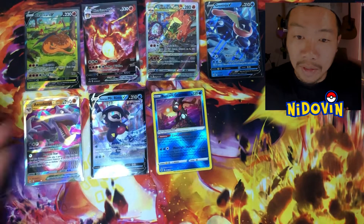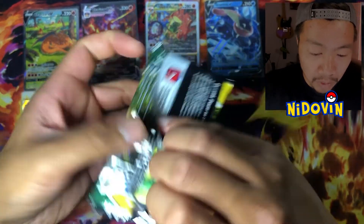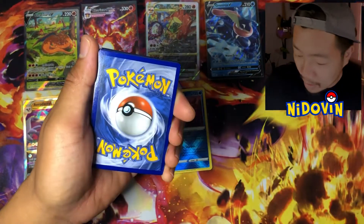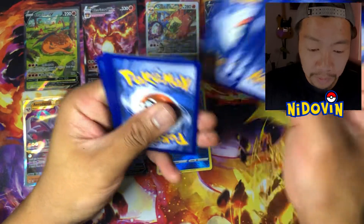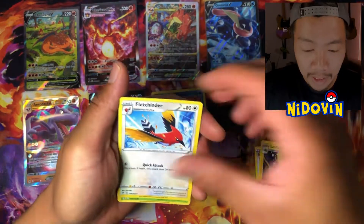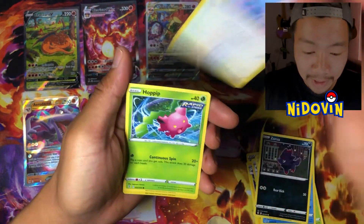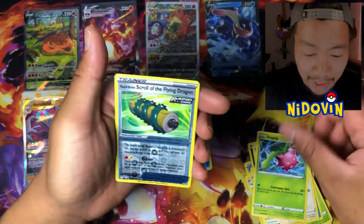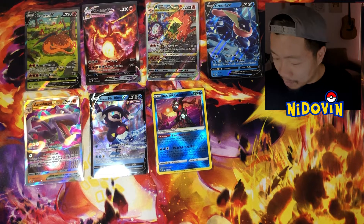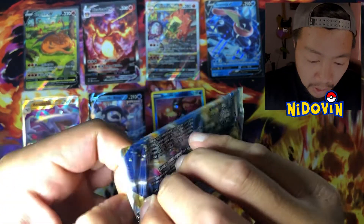We're getting to the tail end of it, guys, and hey — we've got a few hits, I'm not mad. Let me know what you guys think of the product, whether you think it's worth it. I did pick this up at retail — I think it was $250 or $220 from EB Games. Honestly guys, I'm really happy just to have those promo cards — just to have the cool artwork. I'm not too mad.